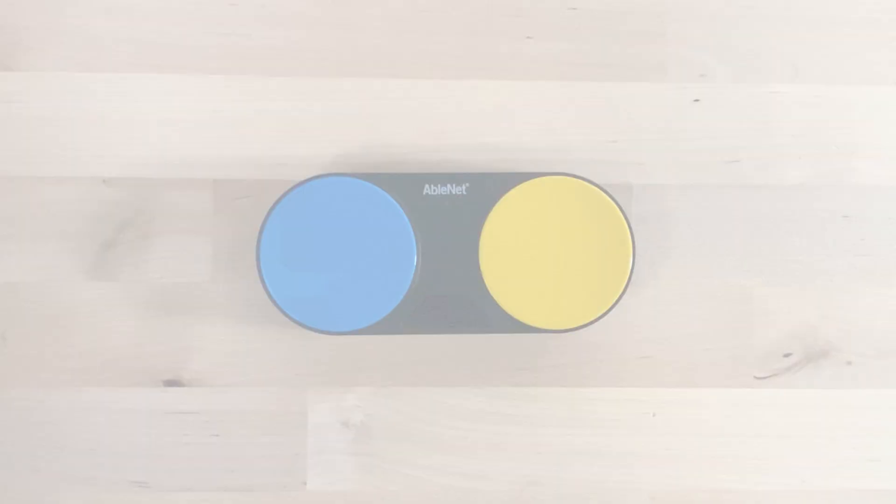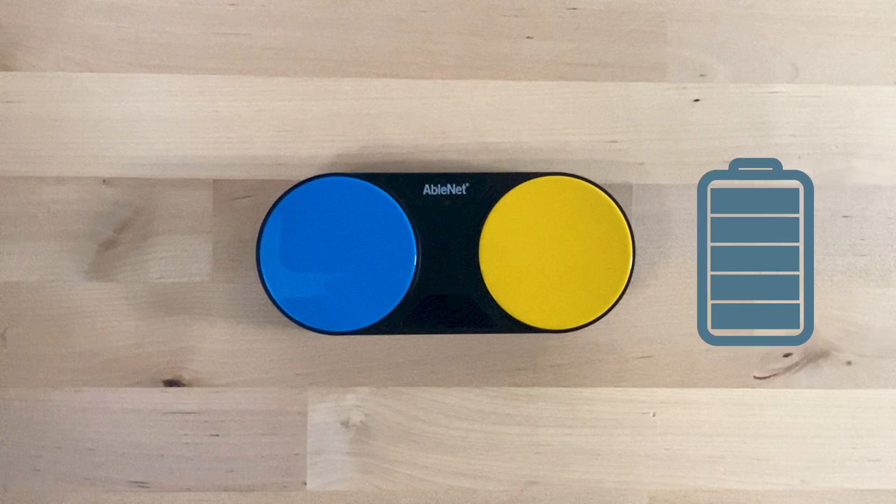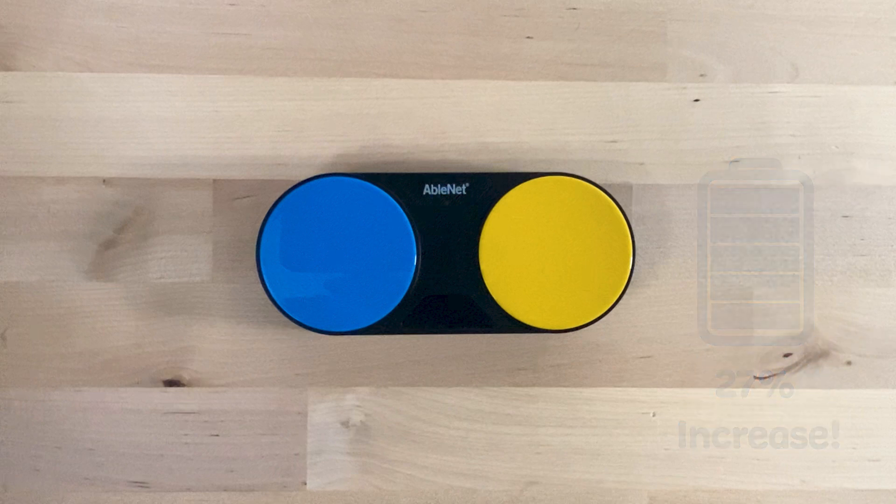And finally, the new Blue 2 Feather Touch offers an impressive 27% longer battery life, rated for 54 hours of continuous use, ensuring that it lasts through even the longest sessions.